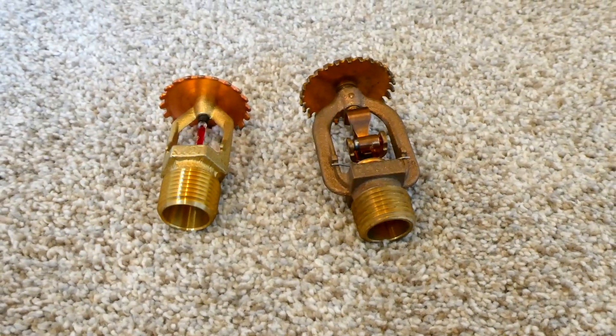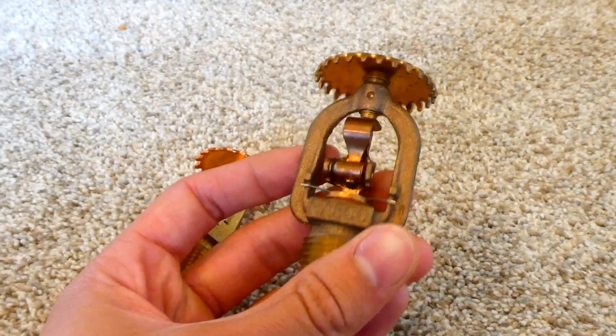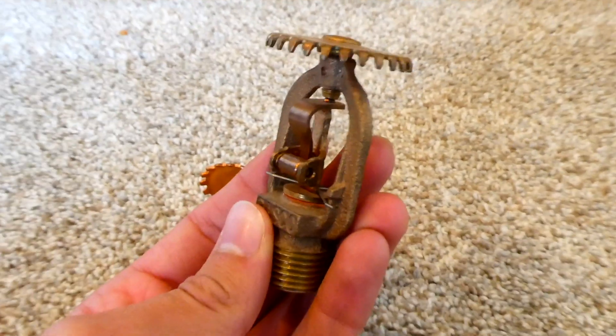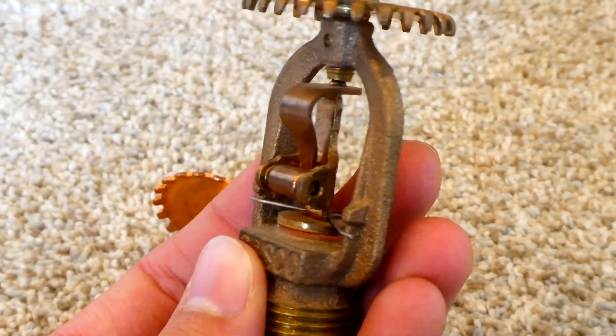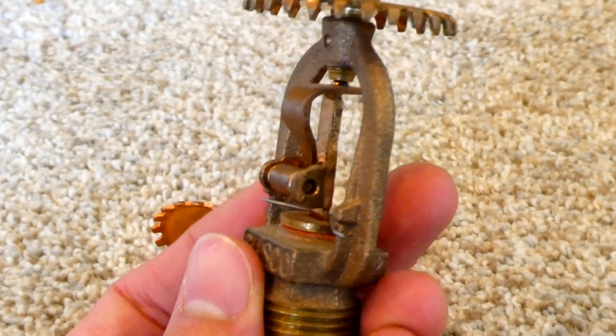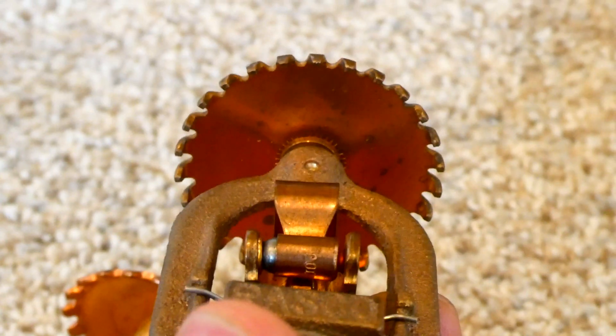Some fire sprinklers don't have a little glass tube. Some of them have a piece of metal — it's a piece of solder that can easily melt. Basically this piece holds back water just like the glass tube, and when it gets hot enough the solder melts and breaks off, just like the glass tube, and the water is then released onto the deflector.